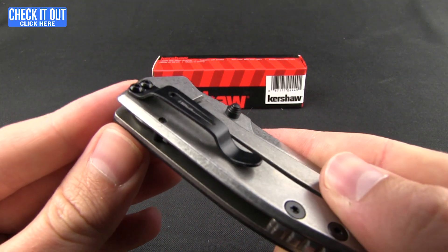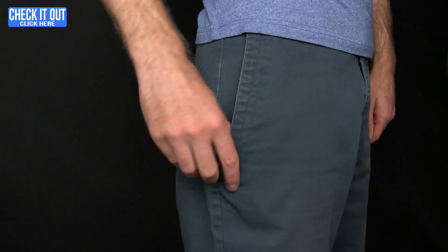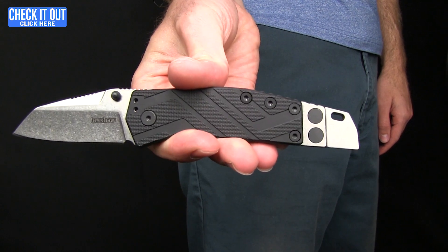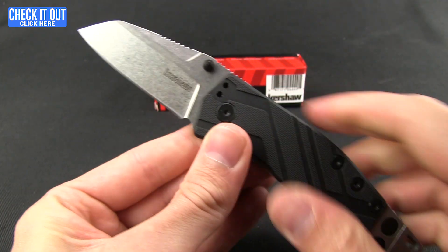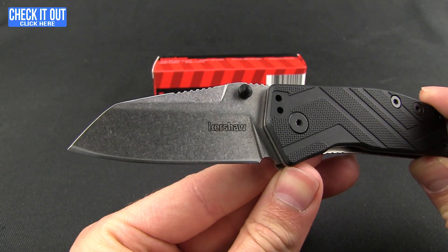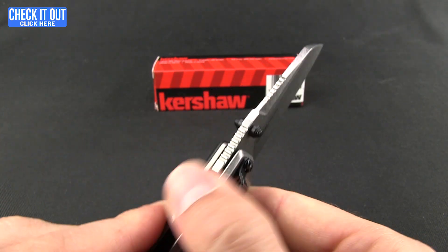Let's give you a quick shot of that in the pocket. That's what it looks like when you're carrying the knife. As far as deploying the blade, you do have dual thumb studs to push out the wharncliffe-style blade with a stonewash finish — a nice utility style. That is 8Cr13MoV steel. You've got jimping up along the spine for some different types of work with this blade.